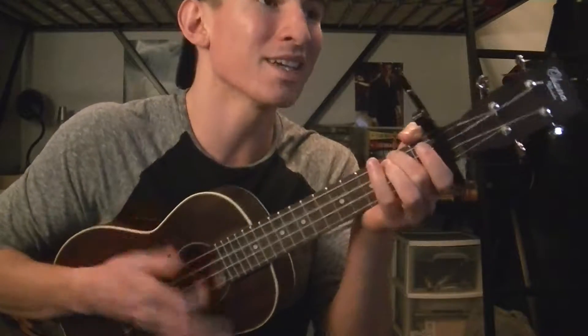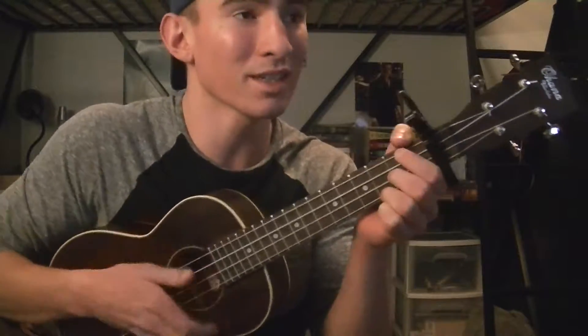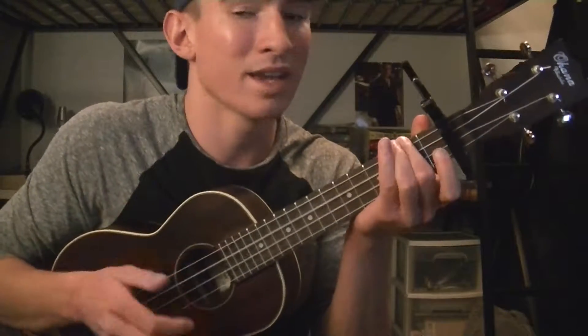And then we go to the pre-chorus. And that takes us to the chorus. And that goes...